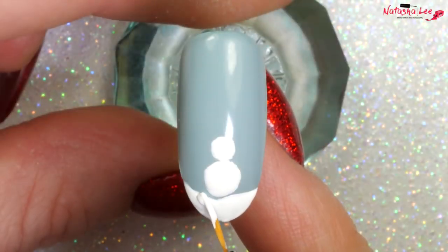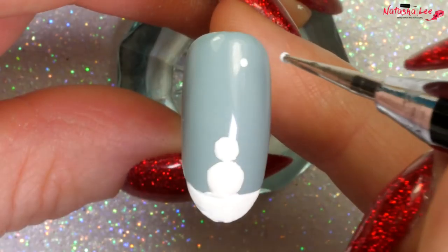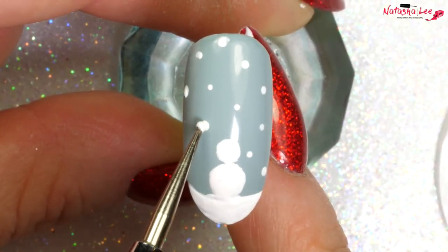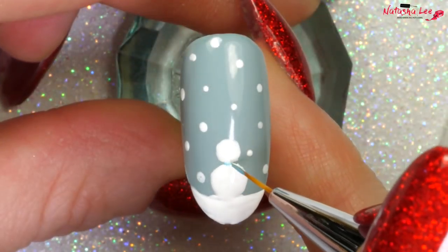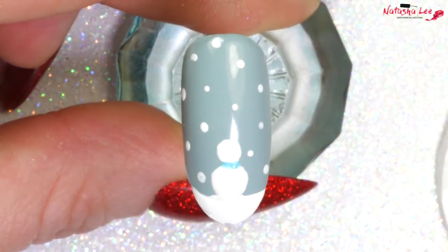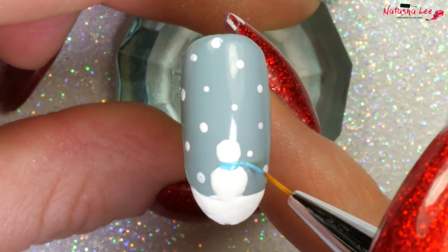I'm going to take my snowscape up a little bit so the snowman is sitting on the snow, and then with a needlepoint dotting tool I'm adding tiny little white dots for snowflakes. Then I'm taking some sky blue again with my fine detail brush and just doing a little line around the neck area of the snowman, and then going off with a little tick at the side — that's for the tail of the scarf.